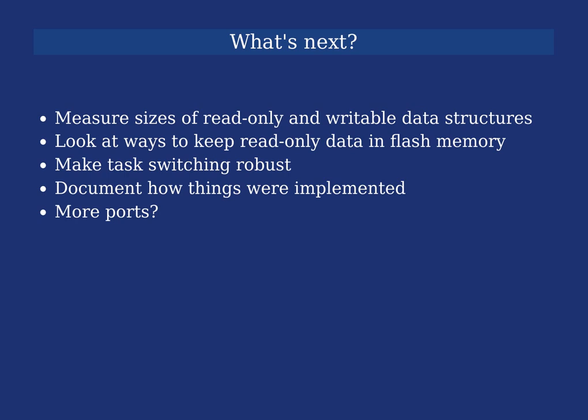Another goal is to better document how things were implemented for these ports. I've started with documents on GitHub covering floating point support and task switching, but I want to broaden this out to have much more information for people wanting to do similar things. I'd also like to look at porting to more related microcontrollers and possibly other architectures — there is some RISC-V support with a toolchain available, and it would be interesting to look at the Xtensa architecture on ESP32 processors as well.